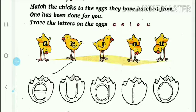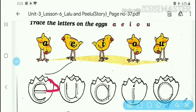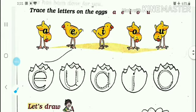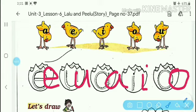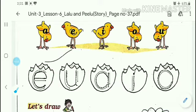The chicks are made from the eggs, so you have to trace the letters here. On the eggs, you have to trace the letters along the dotted lines. You will trace E, then U, then A, then I, then O. These dotted lines are what you have to trace first.